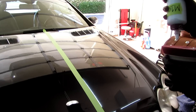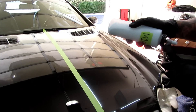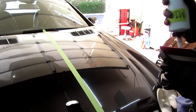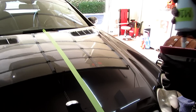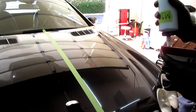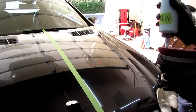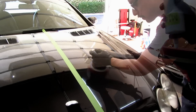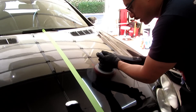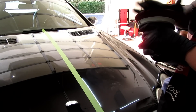So right here I'm going to prime the pad, and then let it work into the pad and heat up the pad. Then I'll go ahead and get to polishing or paint correcting — compounding, whatever you want to call it. Let it work into the pad a little bit more. Alright, should be good. A little warmed up.